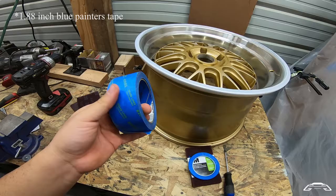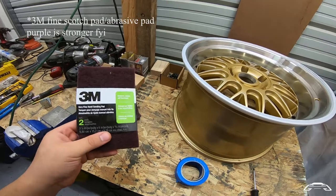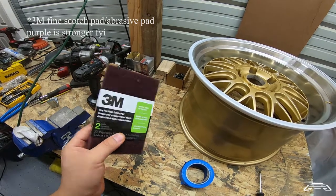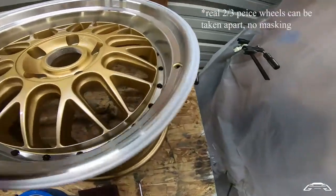This tape is 1.88 inches or something like that. Very important: you're going to need this fine sanding pad, and get the purple one, not the green one. The purple one is stronger — it etches way faster and you won't waste your time like I did the first time.